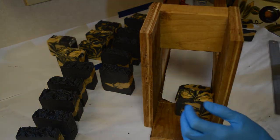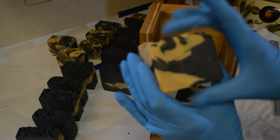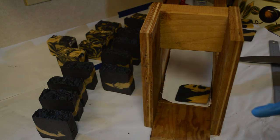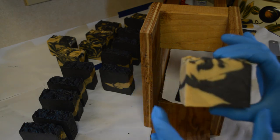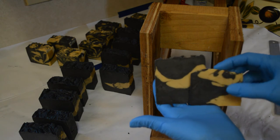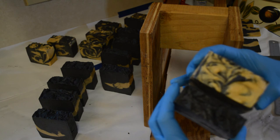Sometimes I bevel my soaps, sometimes I don't — it just depends on how cleanly they came out and what kind it is. Sometimes they look better not beveled. I may do just a little bit of cleanup on the sides of these, but I don't think I'll bevel them. I want it to look craggy. You can see the difference in the height — it's significant enough to notice. So I just cut chunkier bars of different widths to account for the height difference.